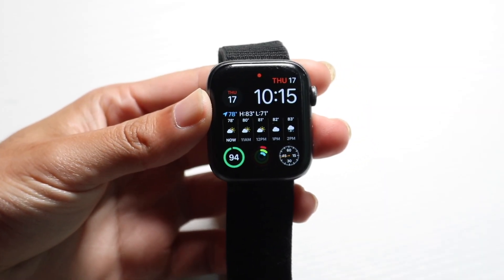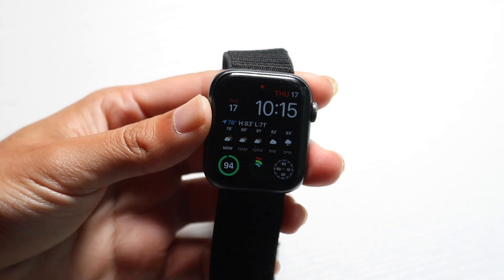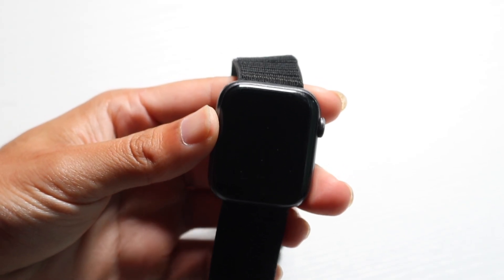You might be in a situation where you want to go ahead and reset a locked Apple Watch. There are a couple of ways to do it.